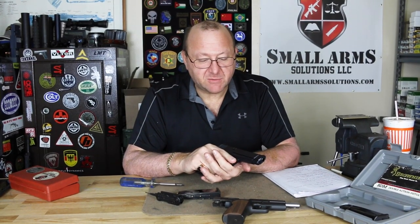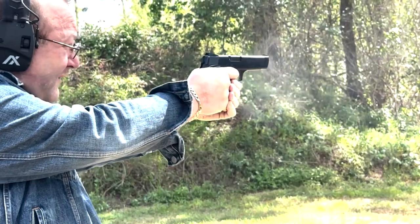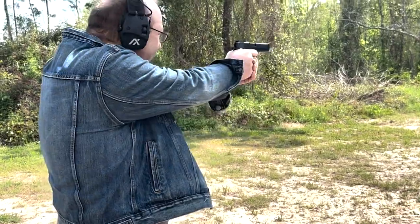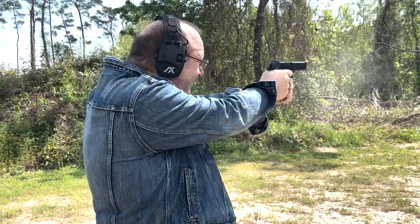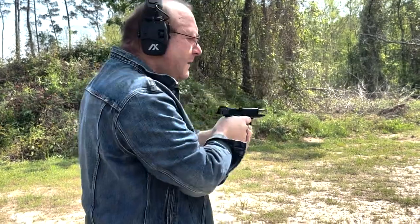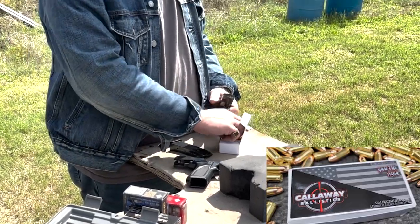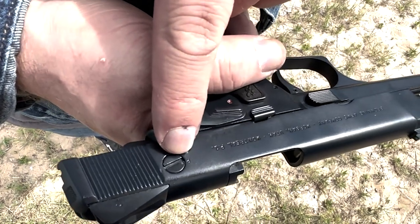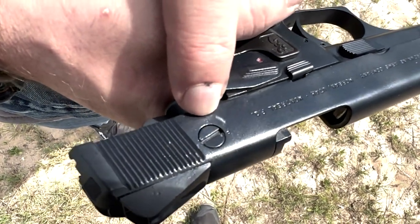So what we're going to do now is take this to the range and see how it shoots. We've got a new kind of ammunition I'm giving a try — it's Callaway Ballistics. We haven't used this before, but we're going to see how it works. We have the Browning BDM here in the pistol setting, which is going to be double action, single action like a standard pistol. We're going to fire one magazine with the standard pistol setting, and then go over to the revolver setting, which is going to be double action only.